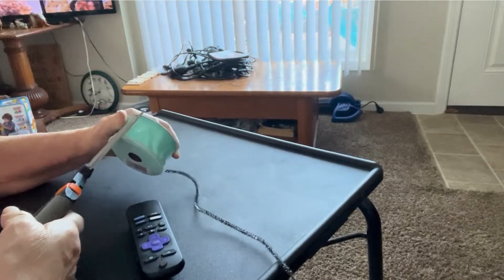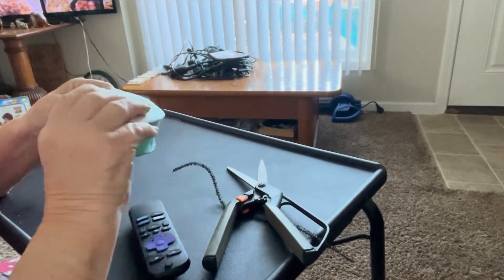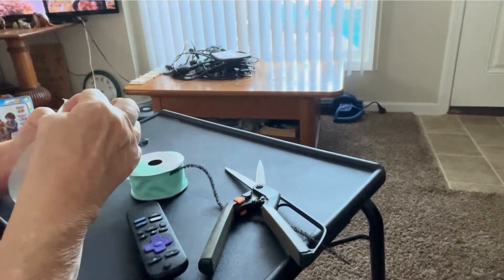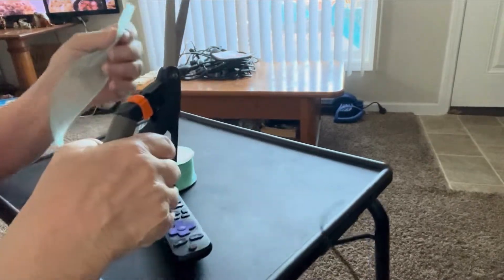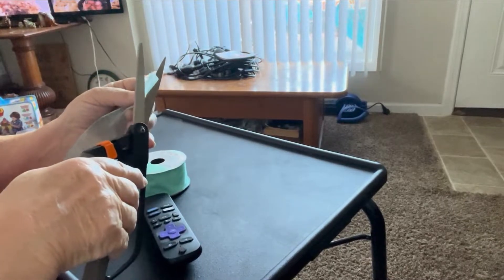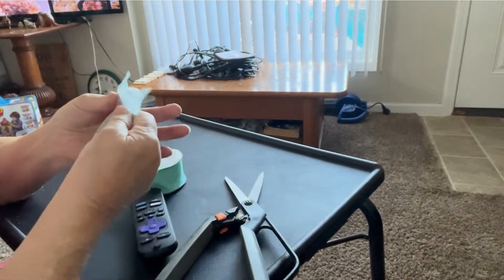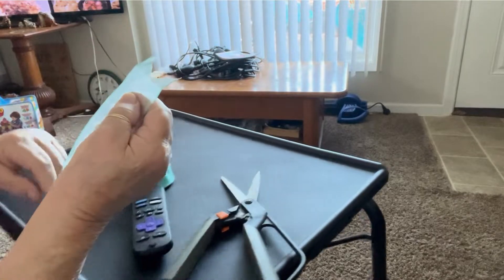First of all, I'm going to cut off the plastic that's around the ribbon and open the ribbon up. When I start off with the ribbon, I like to trim the edge first. You can do it different ways, but what I like to do is cut it like this so it has a little V-shaped cut on it.